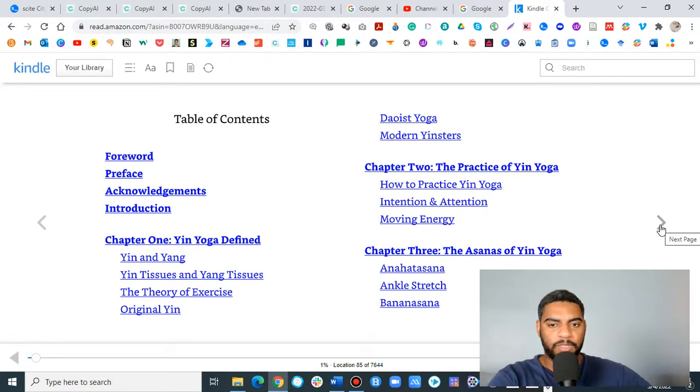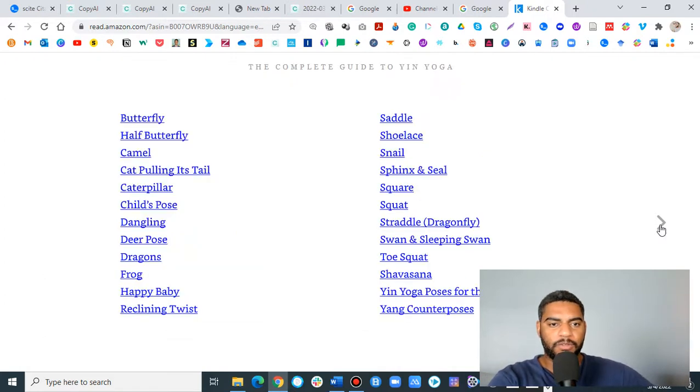This is a book that I bought for numerous friends and family members. I've purchased it well over six times. I've read it multiple times, in and out. One of my favorite parts is it gives you an opportunity to look at the poses, and we're going to construct a sequence right now with some of these poses.